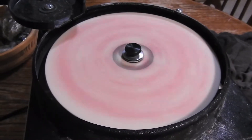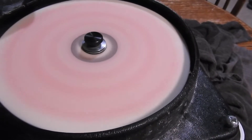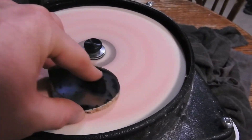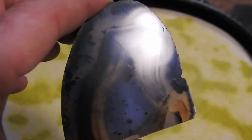Right here I've got the 14,000 diamond paste — it's the pink one, as you can tell. I start off with this one and then move up to a higher level of polishing paste. And that's after the pink polishing paste, the 14,000.